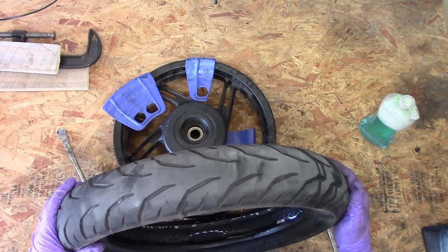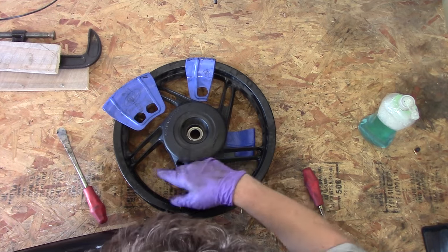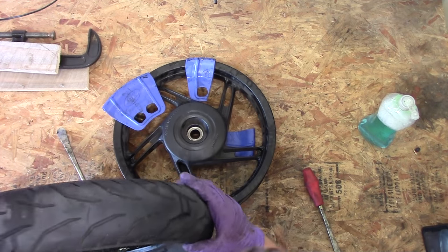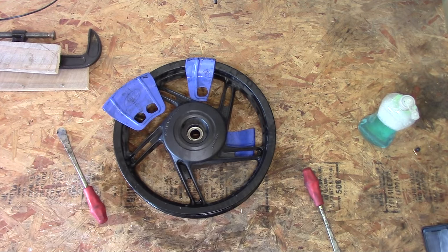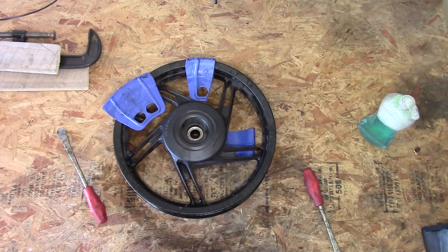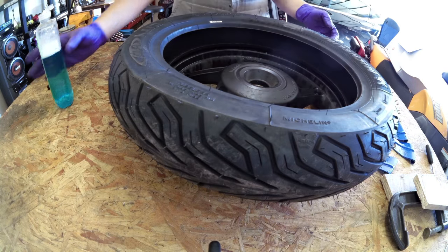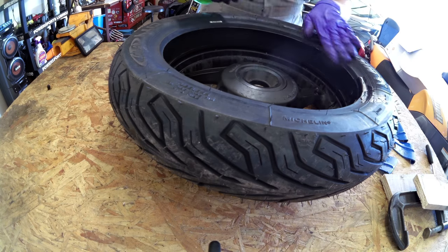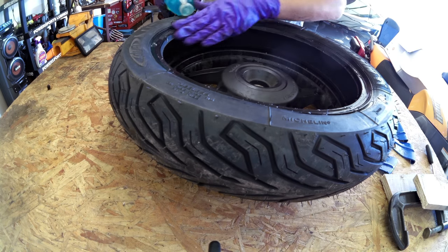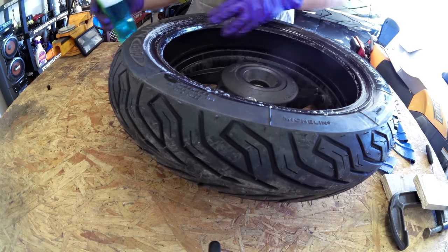We're going to pay attention to which direction this tire was going on the wheel — it's a directional tire on the right side of the bike, so when I get my new tire I want to make sure I go the same direction. First things first, we're going to apply our soap — make sure this bead is good and soapy, good and wet. We want it to slide right on there without any problems.